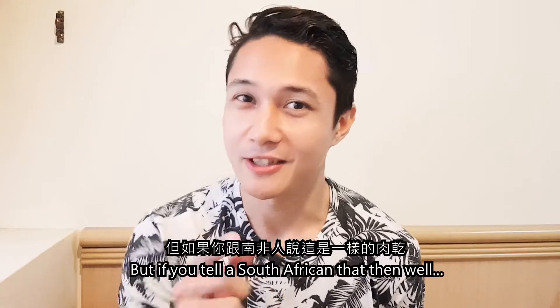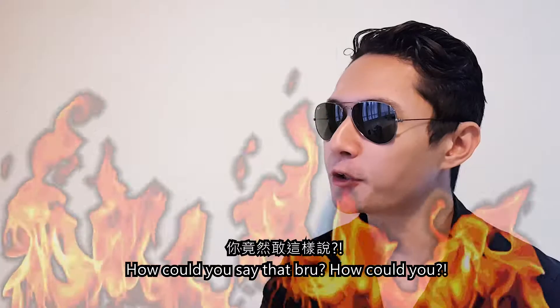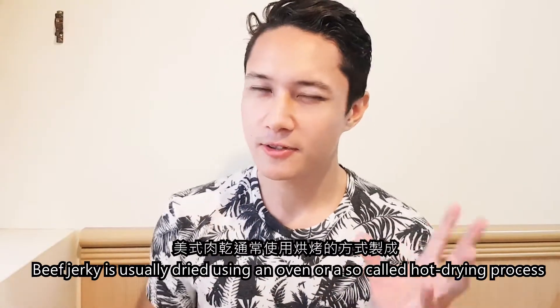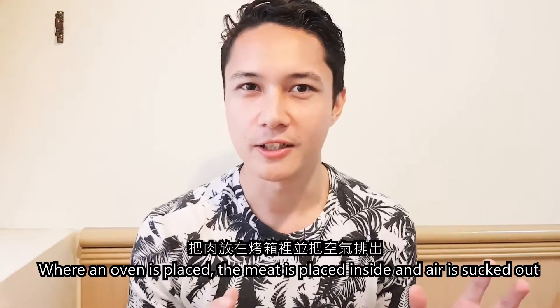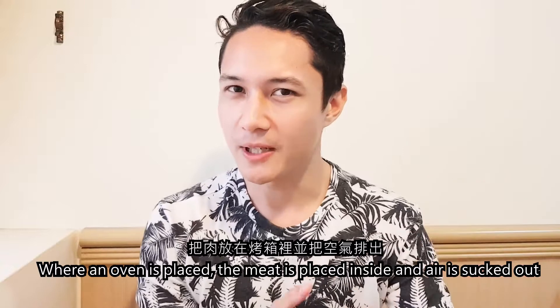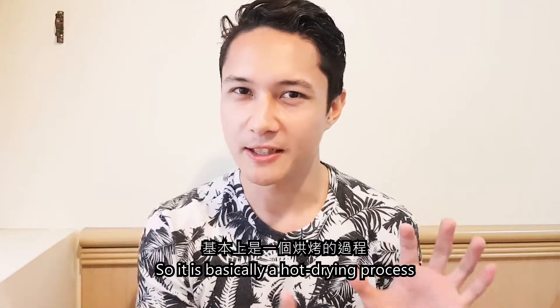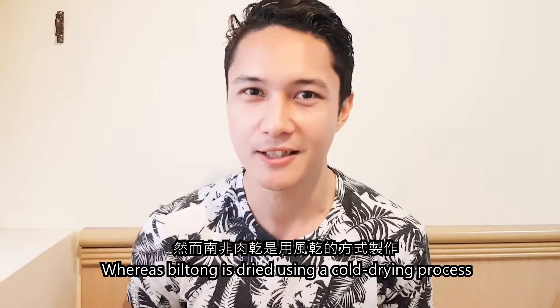But if you tell a South African that, they'll say, "How could you say that, Bru? How could you?" So the major difference between Beef Jerky and Biltong is that Beef Jerky is usually dried using an oven, or a so-called hot drying process, where the meat is placed inside and air is sucked out. Whereas Biltong is dried using a cold drying process.